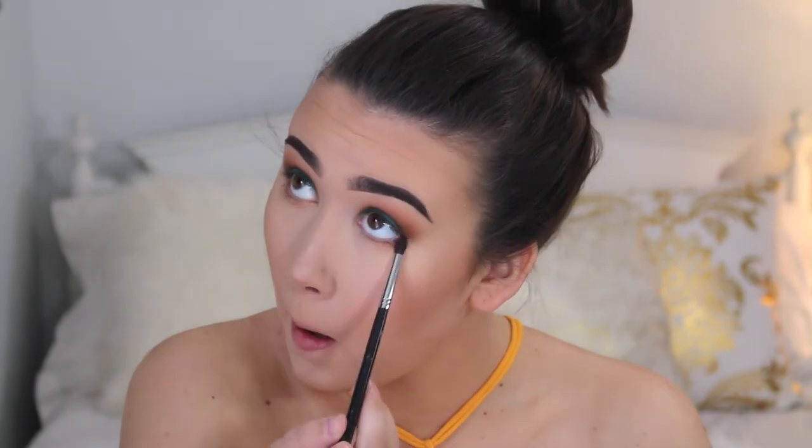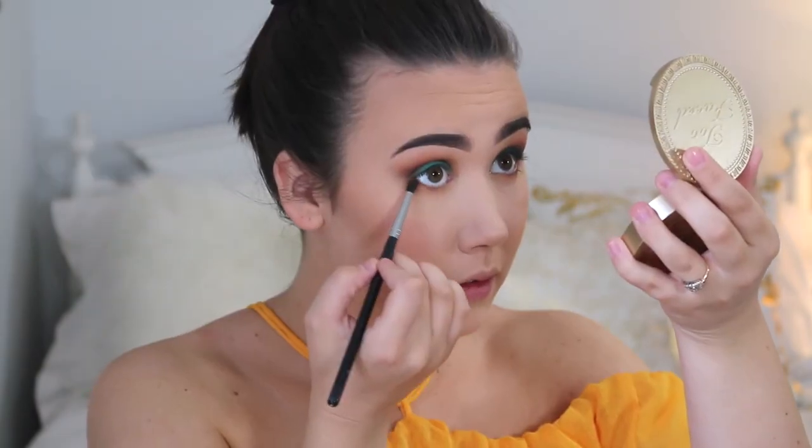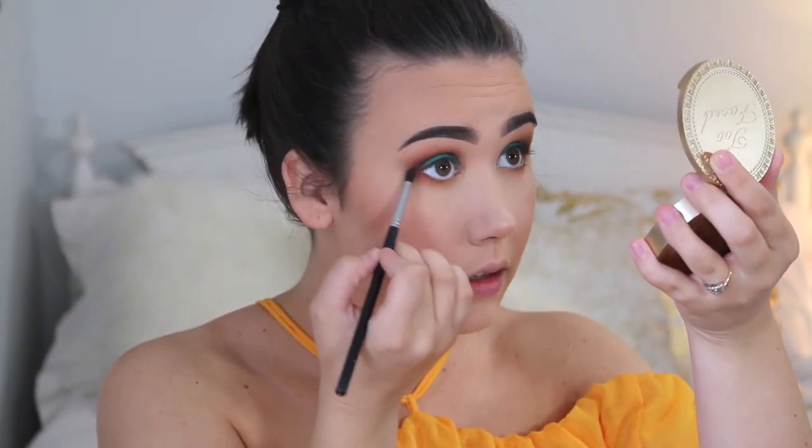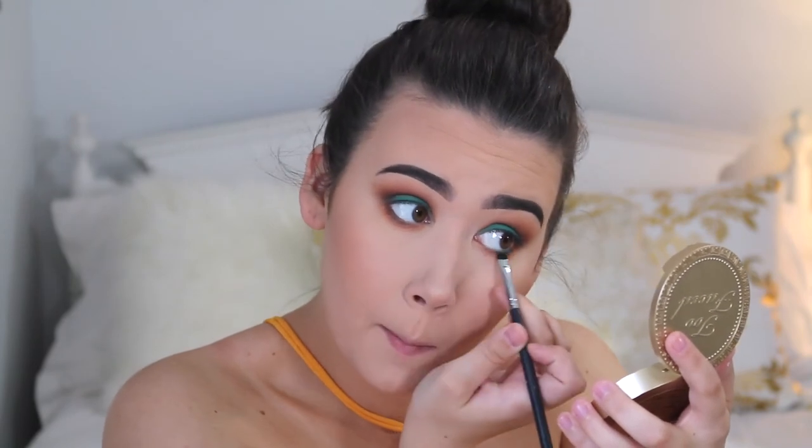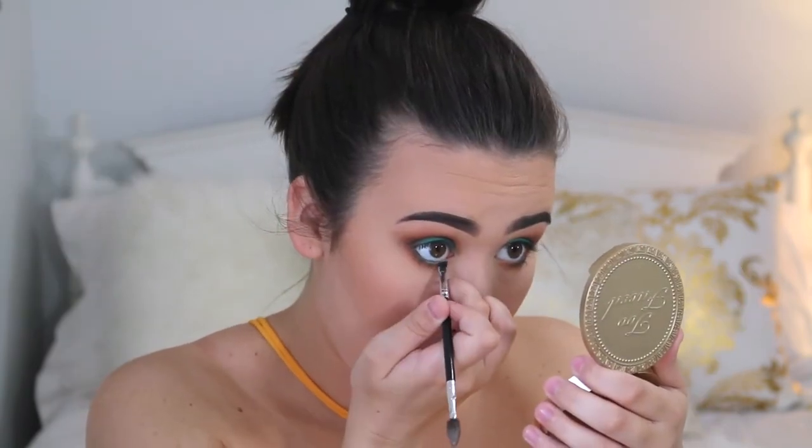Now I'm going to go back into that second brown shade that we used and I'm just going to put that very closely underneath my lower lash line. And then I'll go back in with the red and very lightly put that underneath my lower lash line as well. Now I'm going back in with the teal shade and putting that directly onto my lower lash line as close to my waterline as possible. And then I like to just put that teal shade into my waterline so that it makes my eyes really pop.